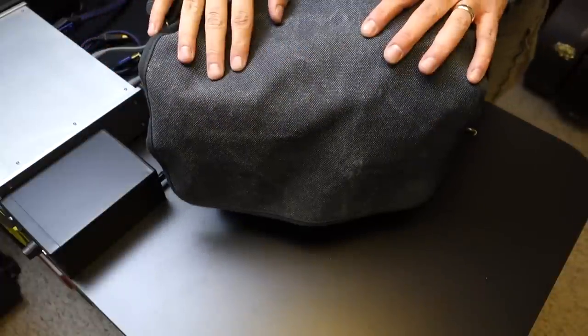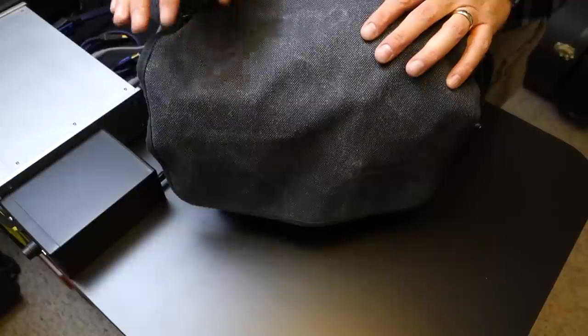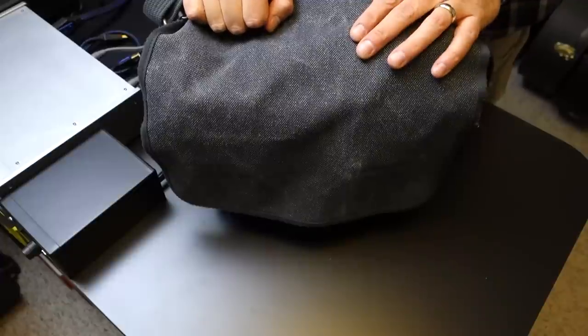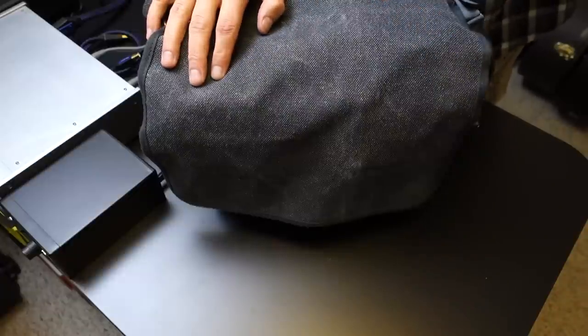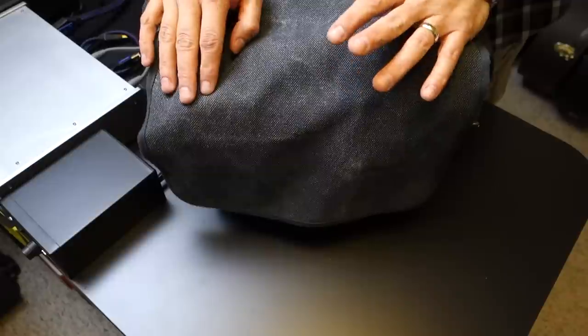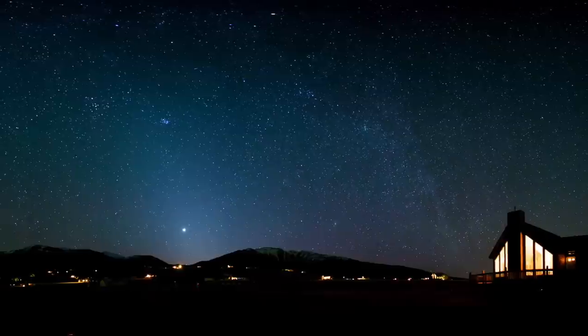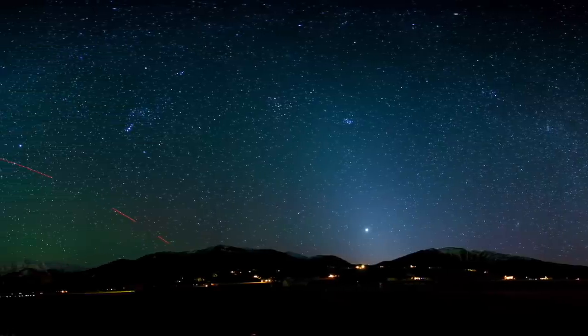Hey YouTubers, I just got back from a trip to Buena Vista, Colorado, and on that trip I took my A7 and a bunch of stuff, just because when I'm down there I never know what I'm going to do. This time though I thought I was going to try — and I did try — some wide field astrophotography.